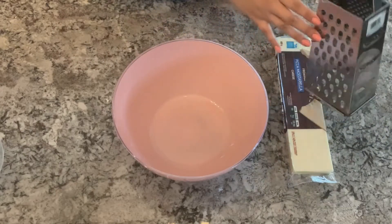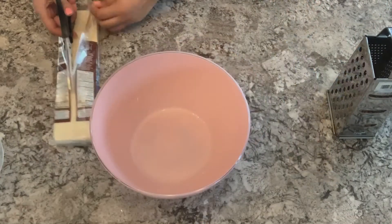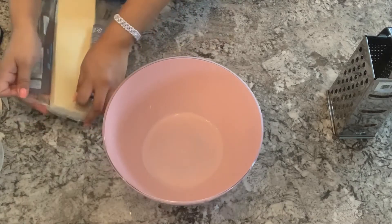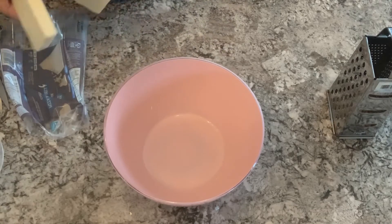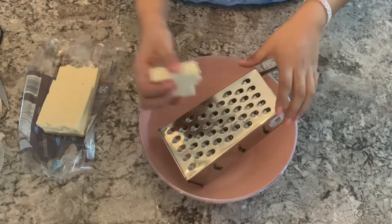We can begin by opening our mozzarella cheese carefully with some scissors. Then I'm just going to break it up into a few pieces so that it's easier to shred the cheese with the grater.